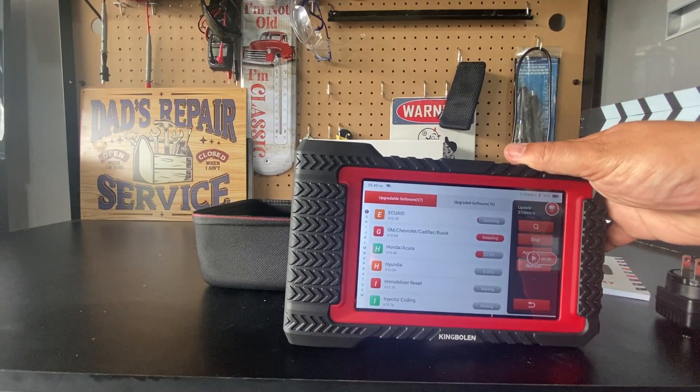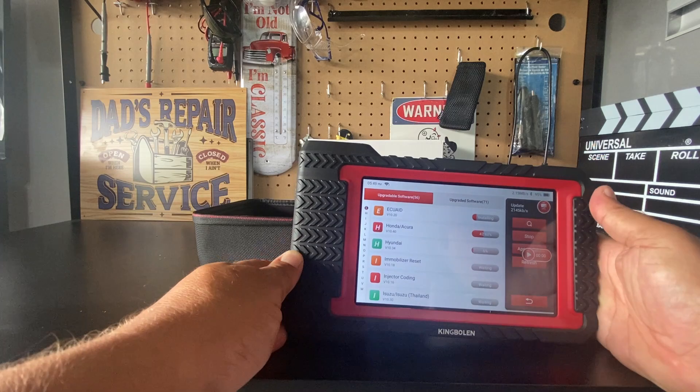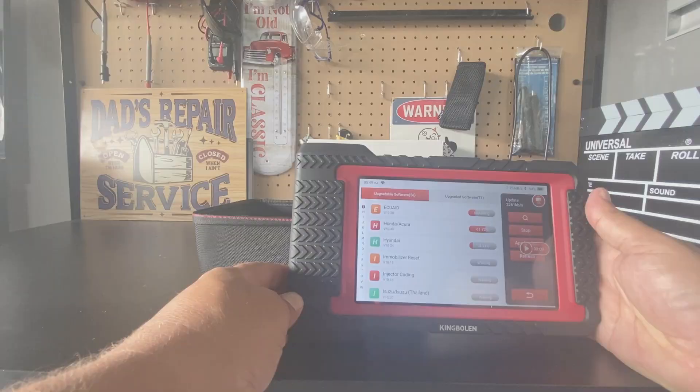In this video, we'll be testing out the King Boland K7 scan tool. This is the very first time I have tried one of their scan tools, and I'm really going to put this to the test. Stay tuned.